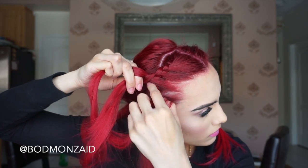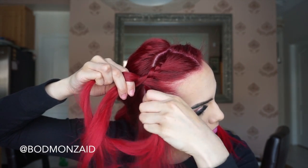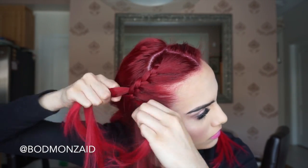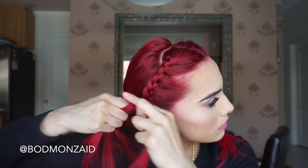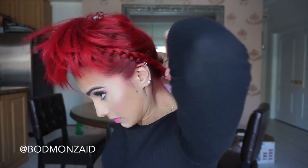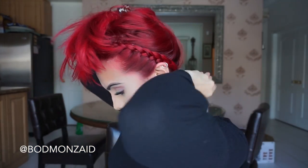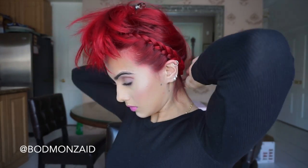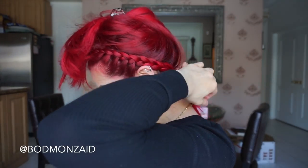Then you want to just braid it like a regular braid — obviously do this to both sides and make sure that they're even. Braid all the way down to the ends and tie it with an elastic band. After you're done both sides, you're gonna put your hair up in a clip and tie both sides at the bottom of your neck — the nape of your neck. Just tie both sides, make sure the braids are where you want them to be, and tie it very tightly and leave it there.